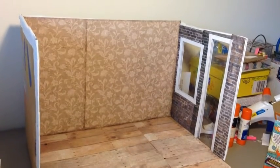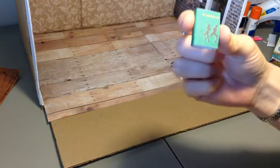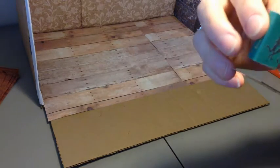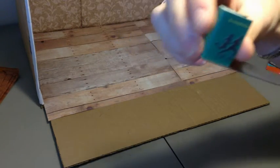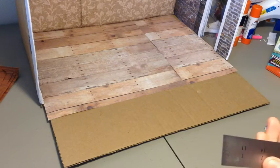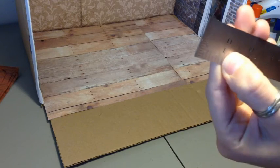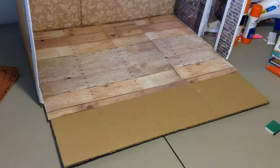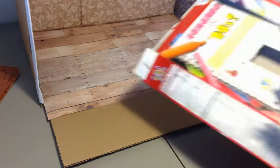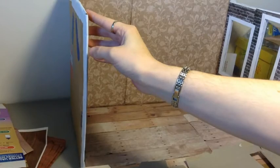Now that we have our frames up on our door and window, we're going to be moving on to the bookshelves. We're taking one of our books and measuring to see how long they are — these are just under an inch. So we know how wide we're going to make our bookshelves: we're going to make the bookshelf the width of one inch. We're going to take our paper board and measure how tall they need to be. With ours, we're going to leave a little shelf on the top so we can put a sign of what books are there.